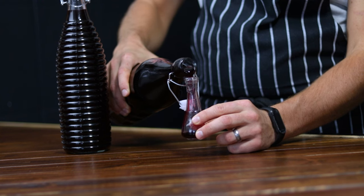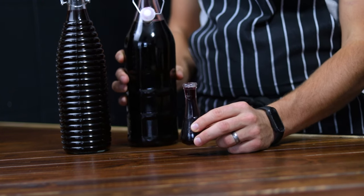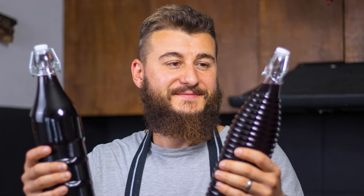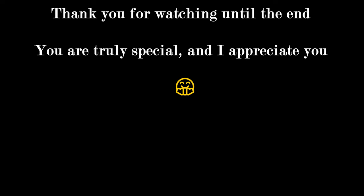Whether you're a seasoned home brewer or a newbie looking for a fun project, this homemade blackberry infusion recipe is perfect for you. Now you can create the most beautiful homemade blackberry drinks that will amaze and impress your friends and family. Let's celebrate together the art of homemade liquors — and don't forget to like, comment and subscribe for more delicious recipes and DIY projects.